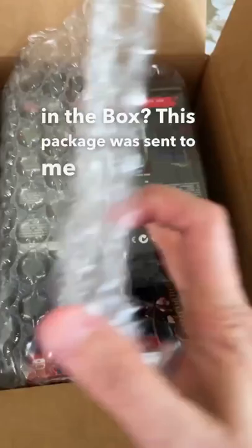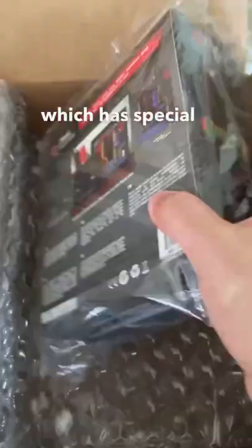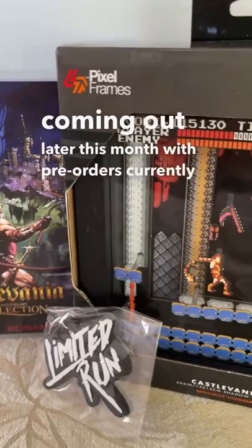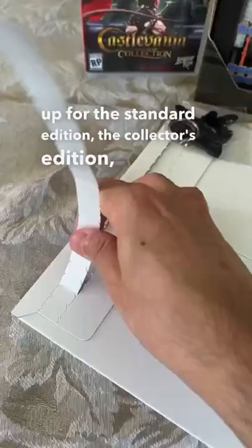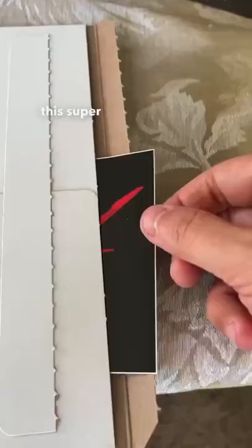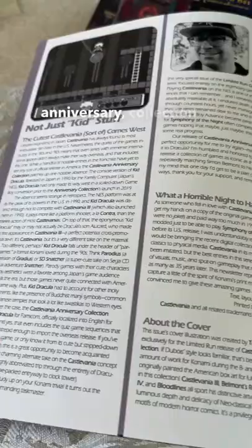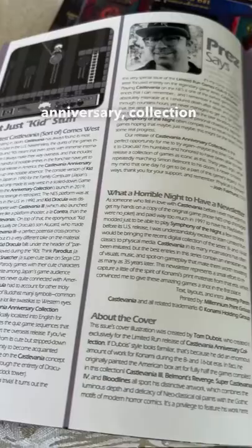This package was sent to me by Limited Run Games, and they sent me the Castlevania Anniversary Collection, which has special physical release editions coming out later this month, with pre-orders currently up for the Standard Edition, the Collector's Edition, and this super epic Legendary Edition that you can actually see right here.